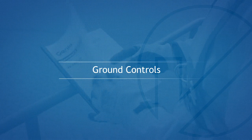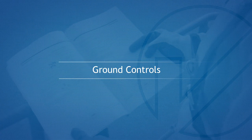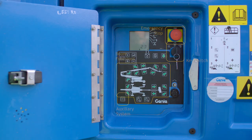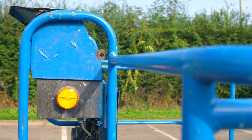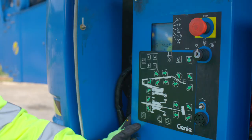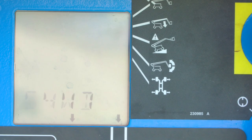Ground Controls. The key switch and boom functions, including the emergency stop and auxiliary system, can be operated from the ground control panel. Visual and audible warnings are activated when the relevant functions are operated. The machine's operating status will be displayed on the LCD screen during the pre-use checks and when being operated.